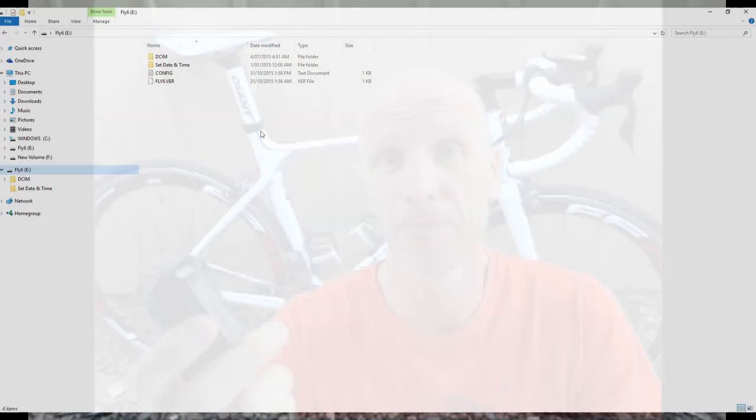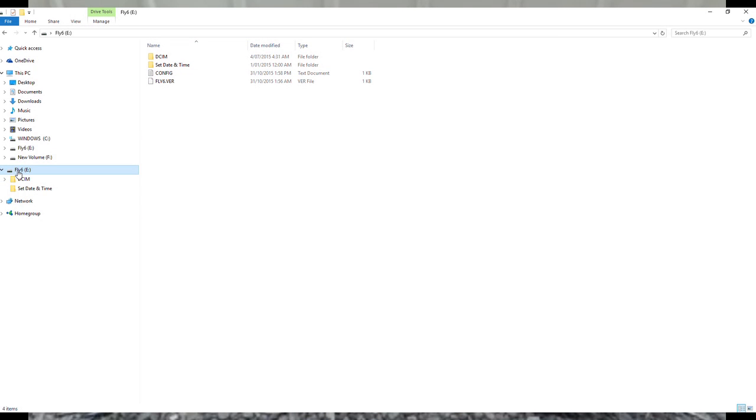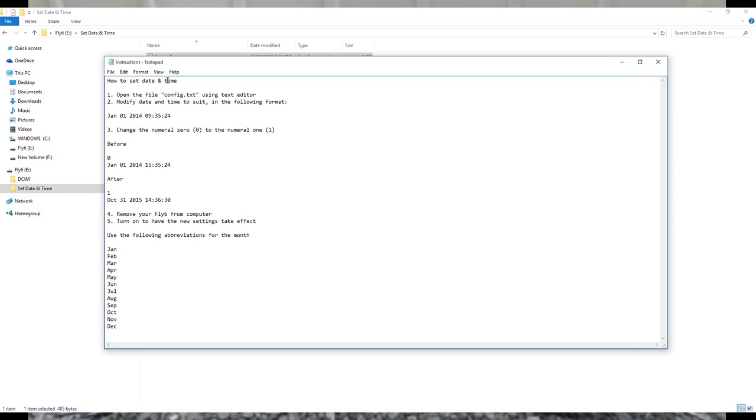Now I'll show you how you set up the time and date on the computer. Just plugged in via USB - simple as that. Here's where your film files are stored. There's a brief instruction saying to use the config file in the folder to modify the date and time, and for some reason it says to change the numeral zero to the numeral one. You also need to make sure you put a capital on the month.